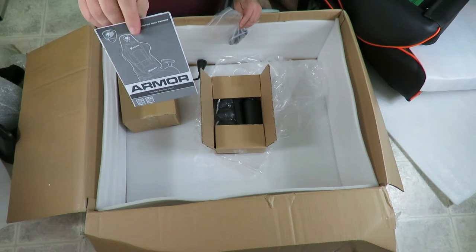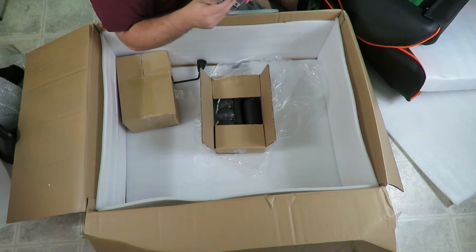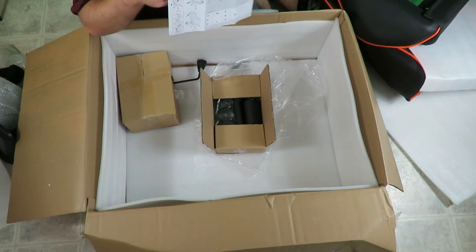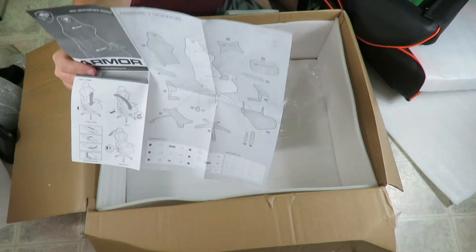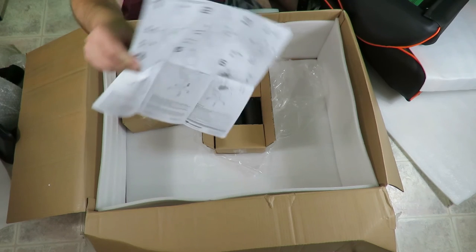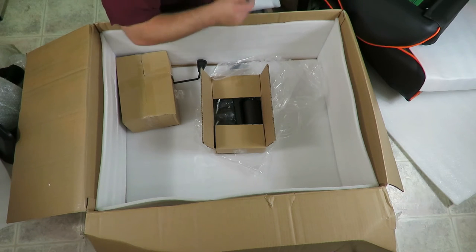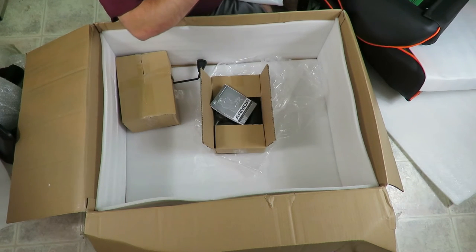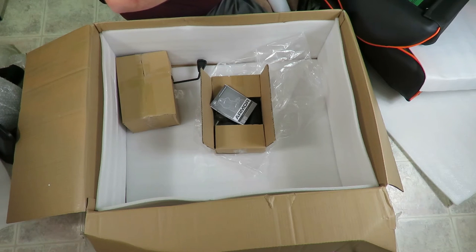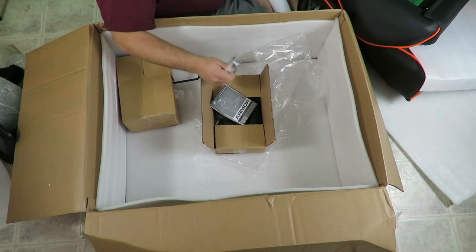It comes with instructions here on a big fold-out pamphlet of how to assemble it — I can show you how everything is later on. And then in this other baggy comes just some screws and the allen wrench to put everything together.